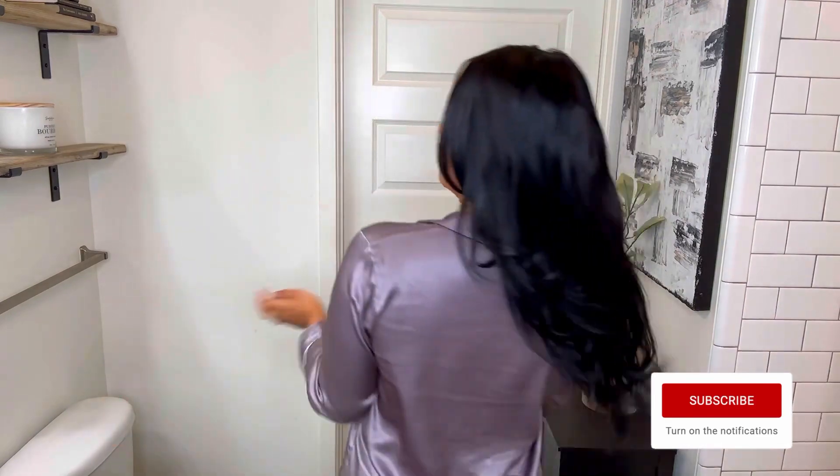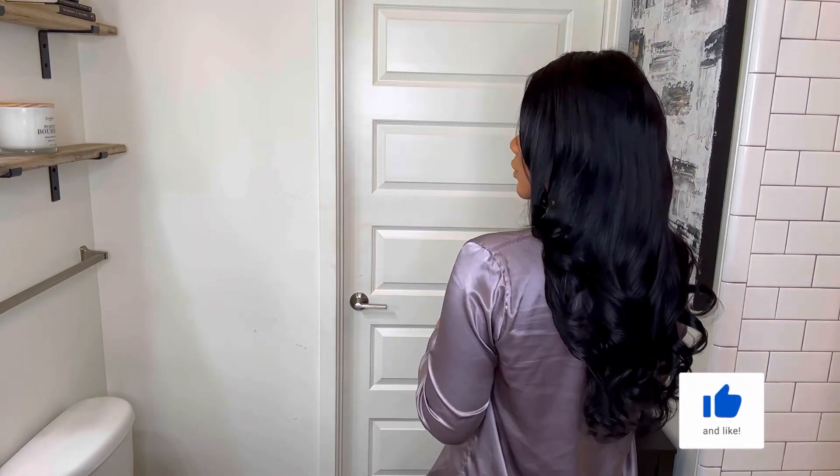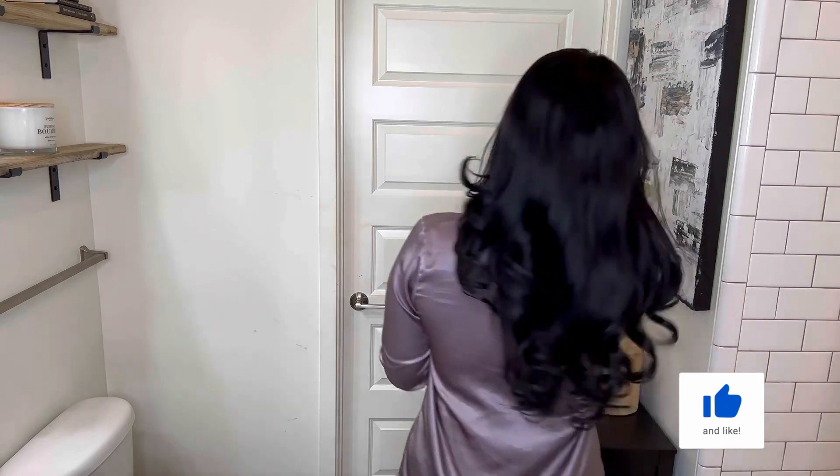That is it for me this week — hopefully you guys enjoyed the finished product. If you did, please don't forget to give me a big thumbs up. Again, thank you so much to Horella Hair for sponsoring this week's video. If you're interested in this unit I'll put it in the description bar down below, and I will see you all next week. Bye y'all!